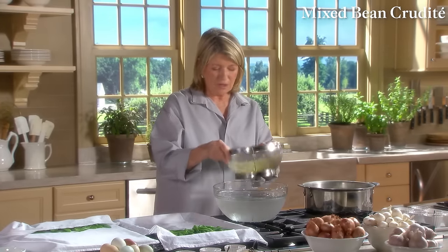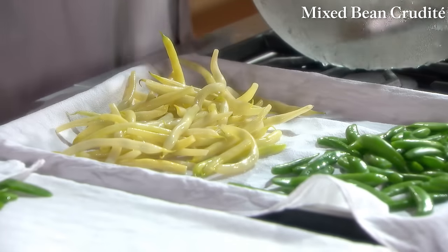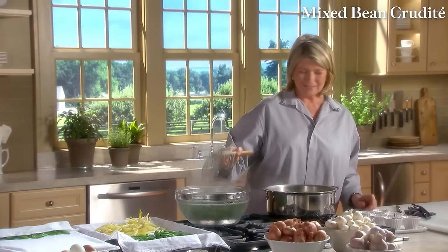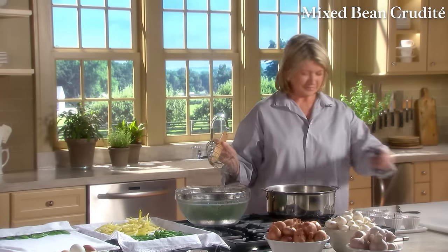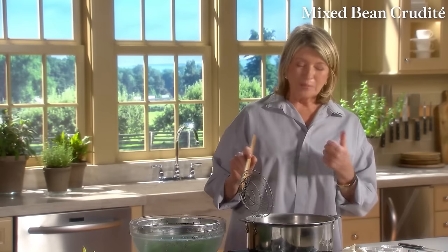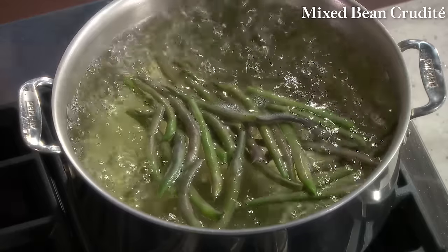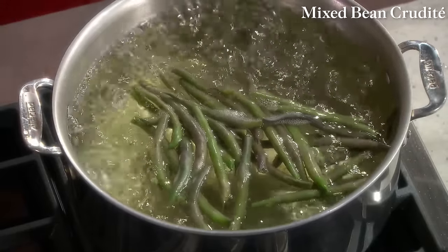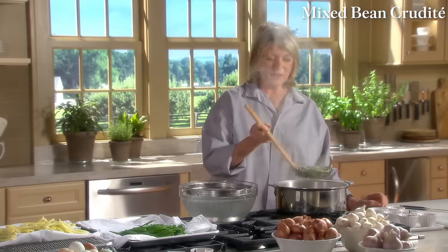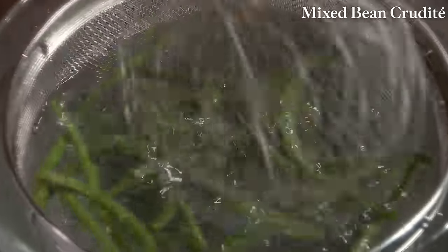Here we go with the wax beans, then the haricot vert. The purple string beans — now look at the color. Purple vegetables like purple cauliflower and purple broccoli all kind of fade in the water and don't maintain that gorgeous color, but they're still tasty. If a hybridizer could get the string bean to stay purple, that would be great.